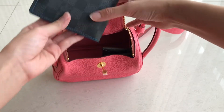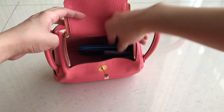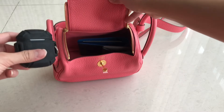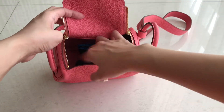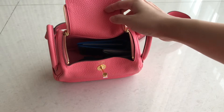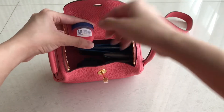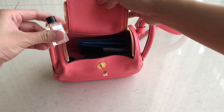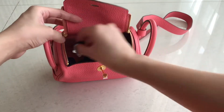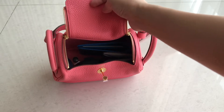I usually put the card wallet like this because it's easier to take out. I have a beautiful wallet that goes in there too. I usually bring my AirPods, a lip balm, some perfume, and an extra mask.